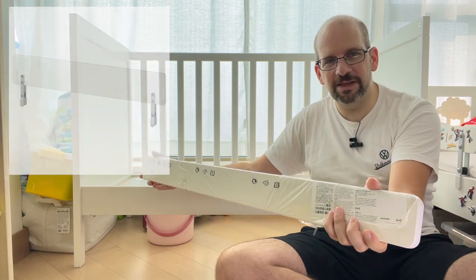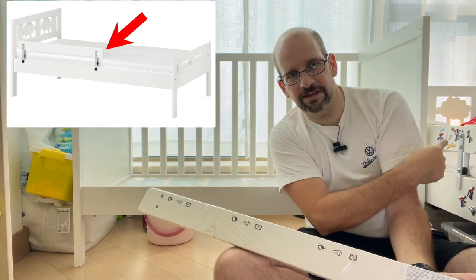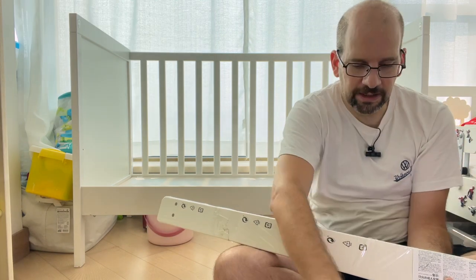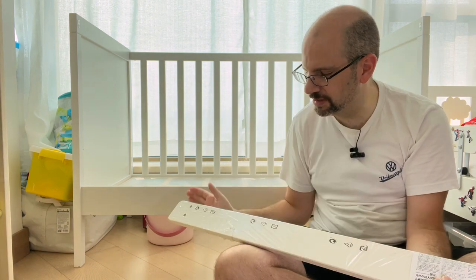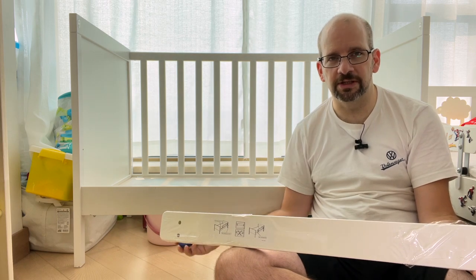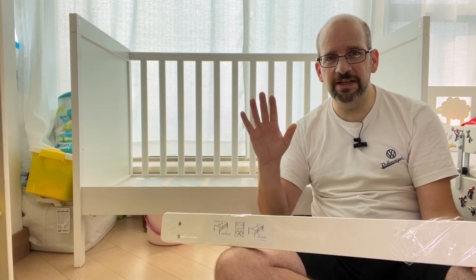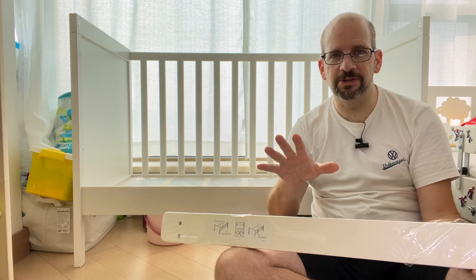This is actually the exact same piece — literally the exact same part — as what goes on the Kura bed. It's included there, but you can buy it separately. It also comes with a parts box and you're definitely going to want to read the instructions and all the safety guidelines. Definitely measure before you start to make sure this thing is appropriate for your installation. Ikea sells so many beds and multiple types of cribs — it may not fit every case, so definitely double check on your own.